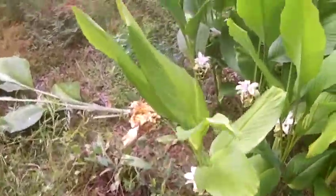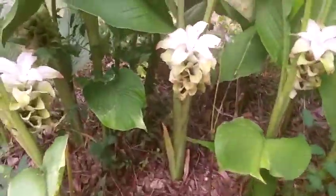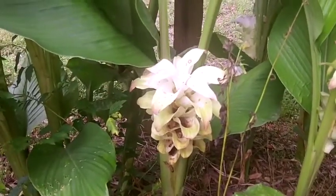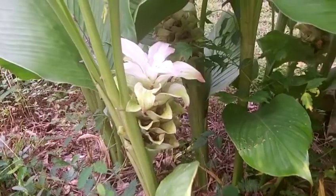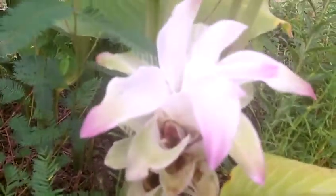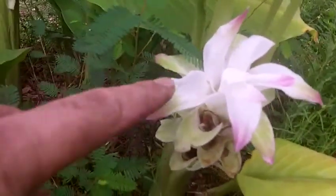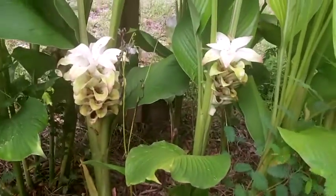I already dug up one here and cleaned it out with the hose. Look at what the flowers look like — now they're pretty raggedy, these ones. When they're at their peak they have this beautiful pink, and it's a really beautiful plant.